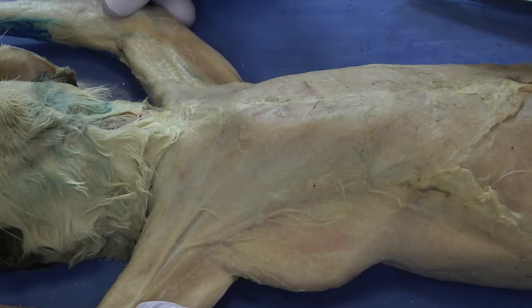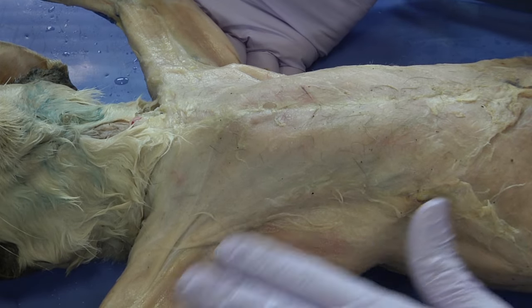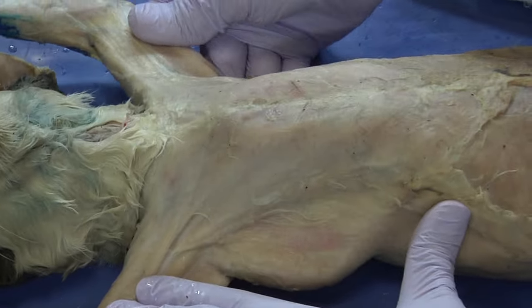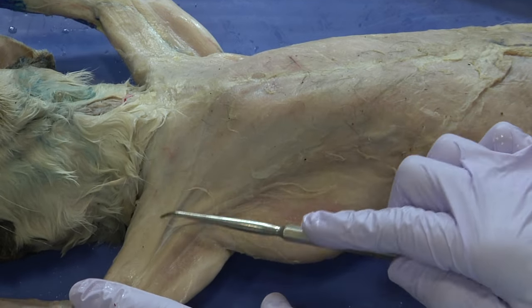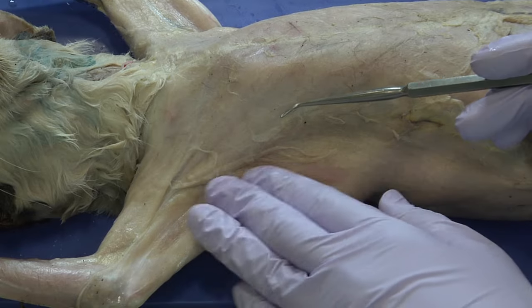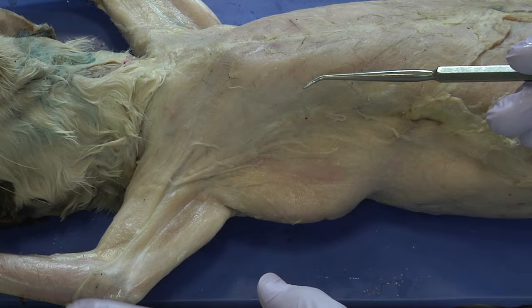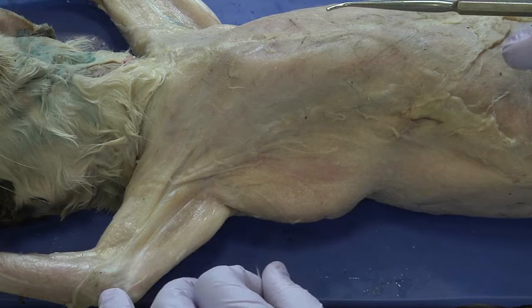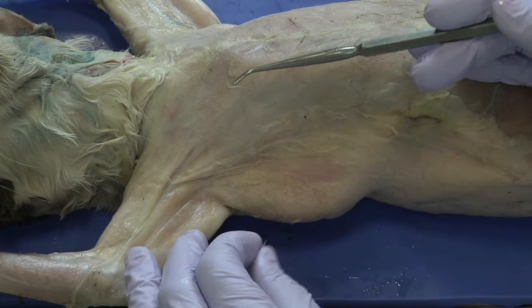Now that the cat's chest and upper arms are clean of connective tissue, you can begin to see the muscle pattern and how it's striped. That was the level of removal we wanted. The next step is to delineate and isolate the muscles from one group to the next.